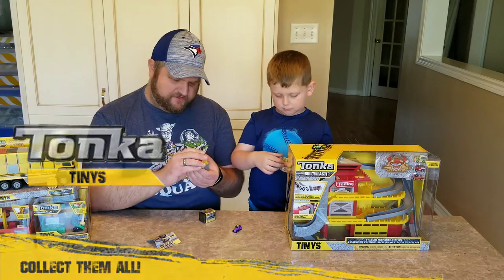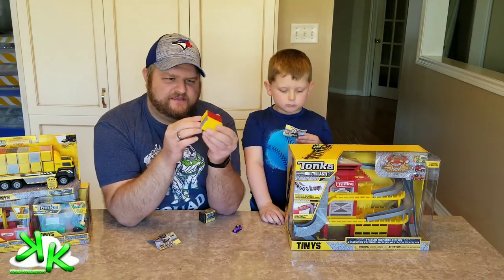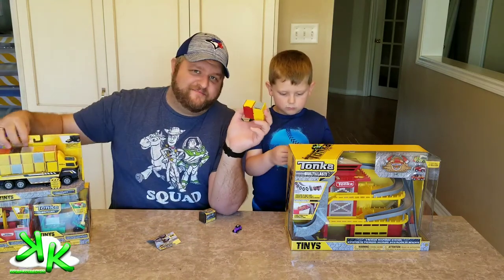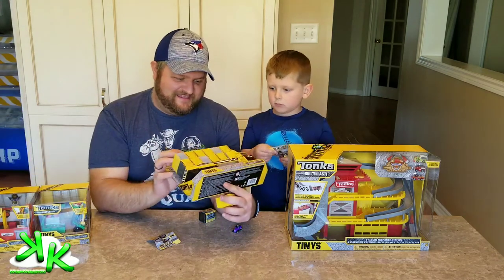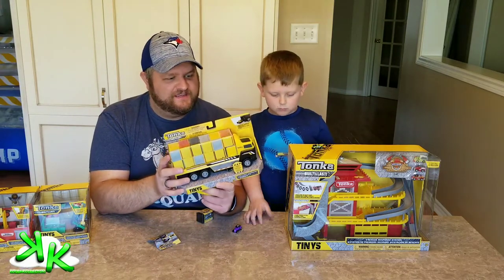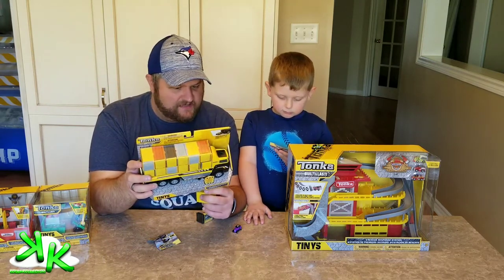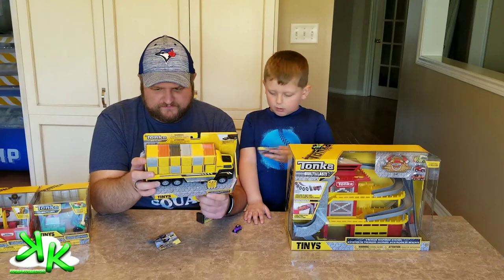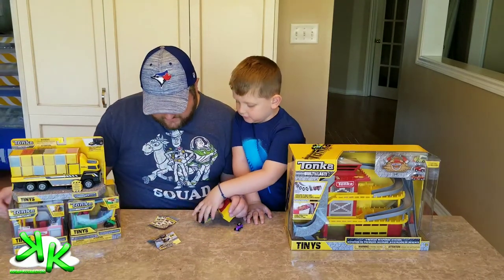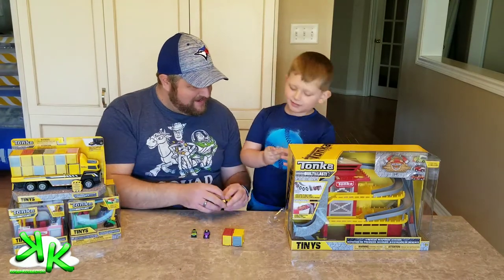The cool thing about these containers is you can even link them together. And that's very beneficial when you're looking at this transport truck — it holds 12 tiny Tonka Tinies and garage tinies. Look how many of these there are — there's a lot to collect! Awesome, a transport truck!